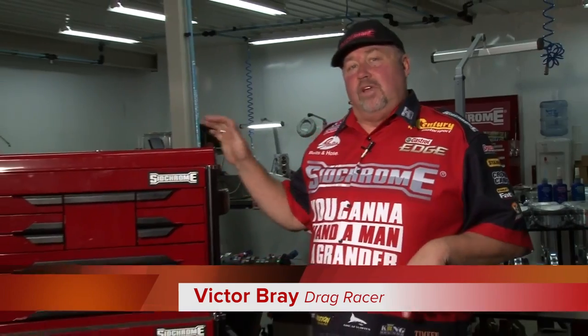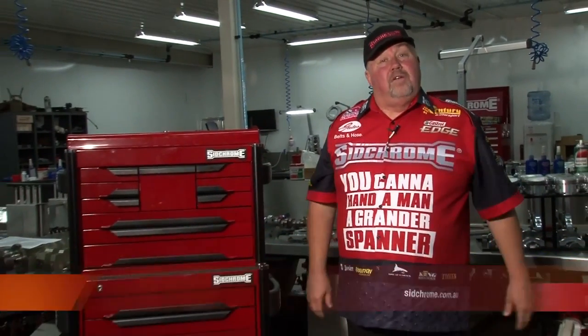G'day, Victor Bray here. I just want to give you a quick rundown on SidChrome's top of the range 500 plus tool kits. They're called the 10100 series.